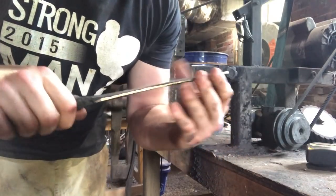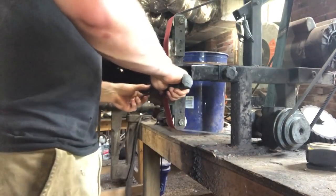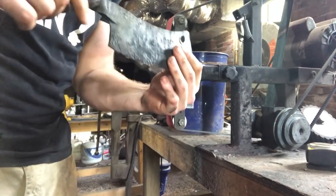Here we are at the bench grinder. Moving right along — profile's done. All that's left now is to do the bevels, bring it down to pre-heat-treat thickness, and heat treat this thing.